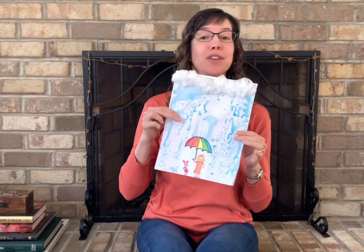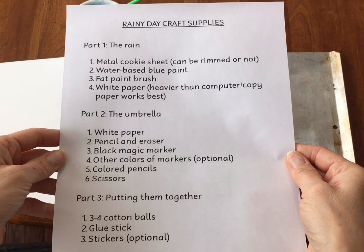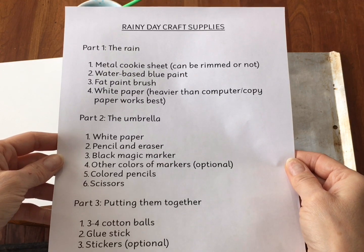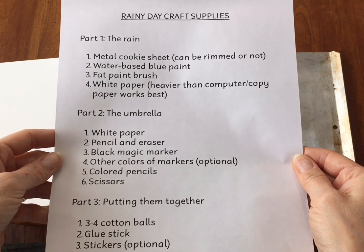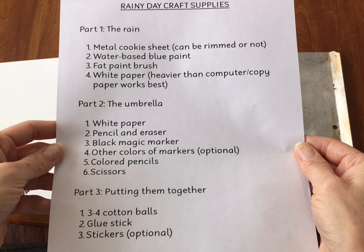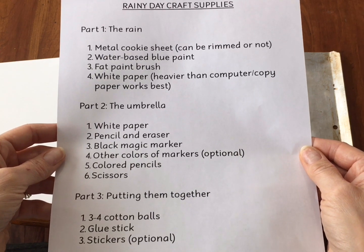I thought I'd share a rainy day craft with you, but don't worry you won't get wet — you'll have your umbrella. Before we get started let's take a look at the supplies we're going to need. For part one, making the rain, we're going to need a metal cookie sheet, some water-based blue paint, a fat paintbrush, and some heavy white paper.